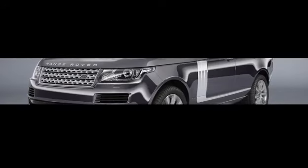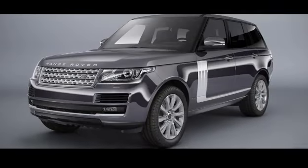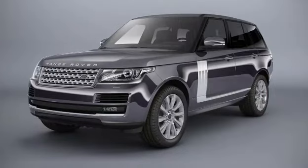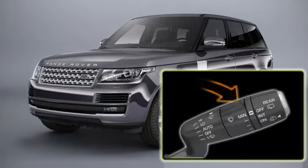Range Rover incorporates enabling features for all weather comfort and vision, including rain-sensitive wipers. This tutorial covers the wiper controls and functions. All of the wiper functions are controlled using the right-hand steering column stalk. To select a single wipe of the windscreen, press the wiper stalk downwards.